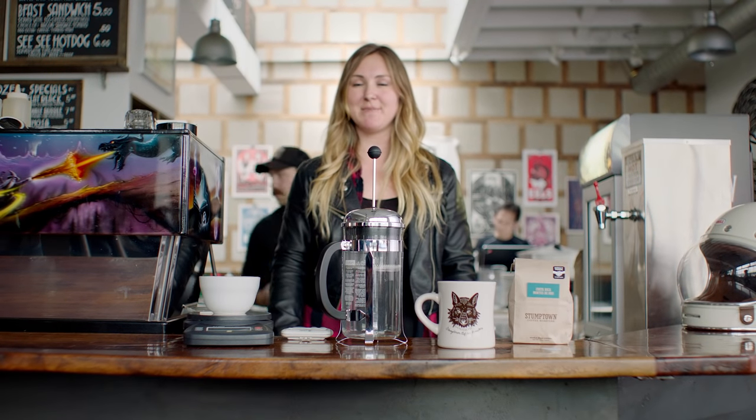Hey guys, my name is Mallory from Stumptown Coffee Roasters, and today I'm here to show you how to make the perfect French press.